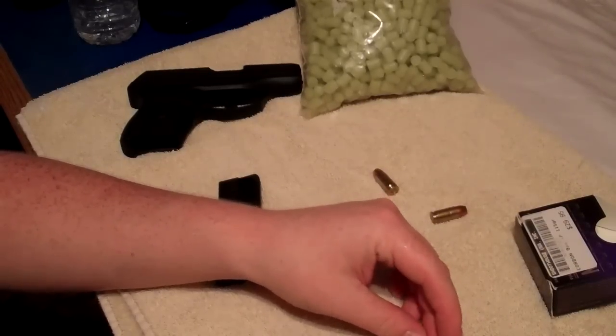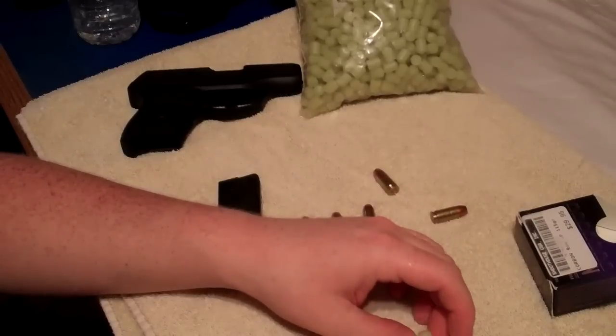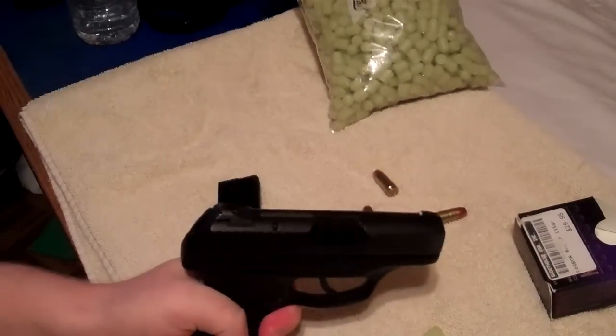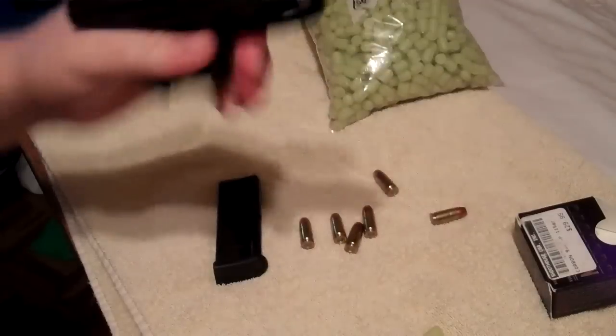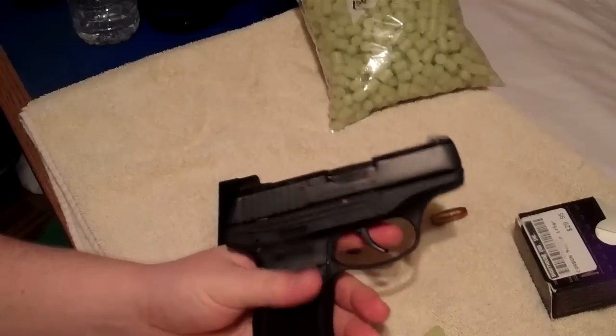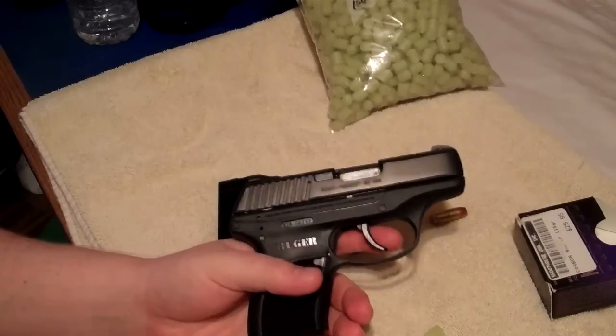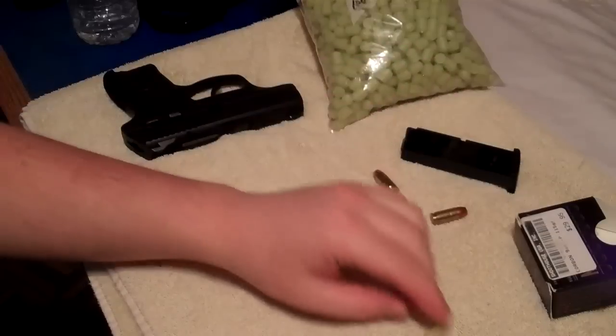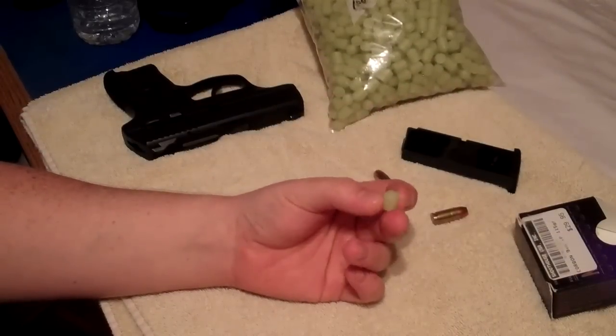So if something happens and I do get into an issue, I would have to shoot the first round and then actually rack the gun to bring up a live round. I would like to avoid that if I can. What I'm thinking about doing is putting a few grains of powder in the wax round to generate enough force to cycle the action.